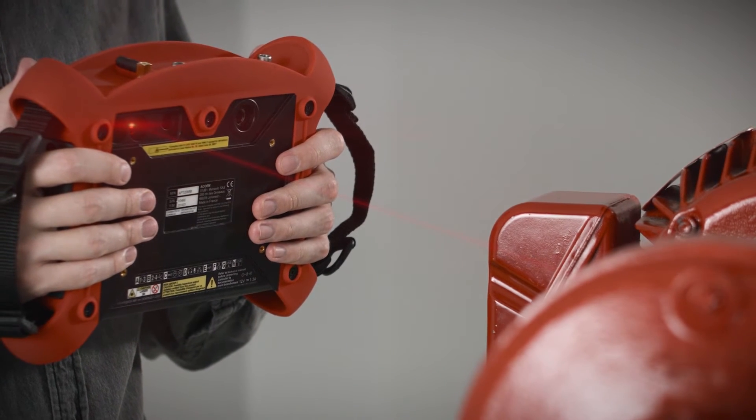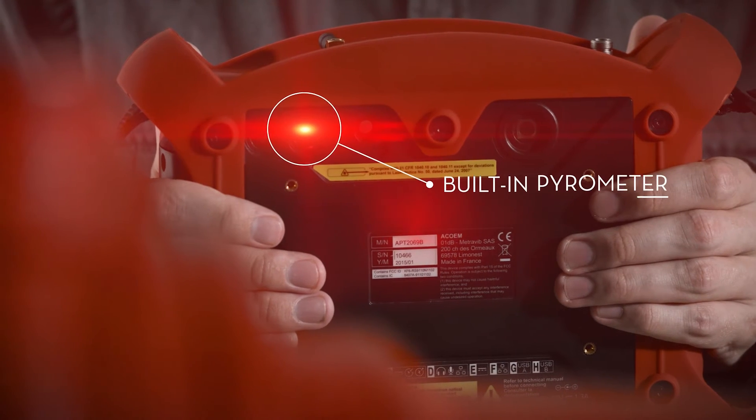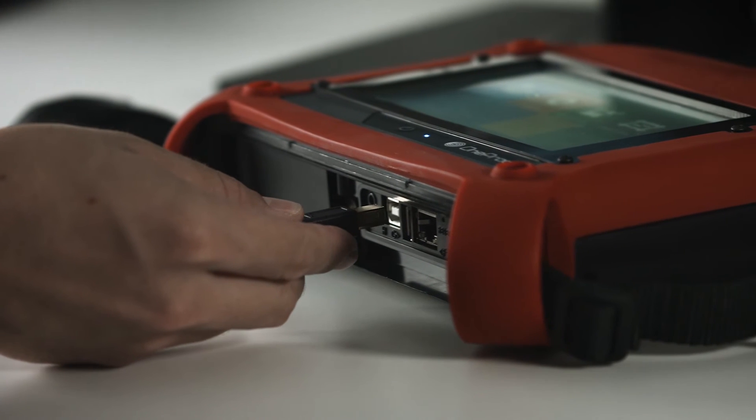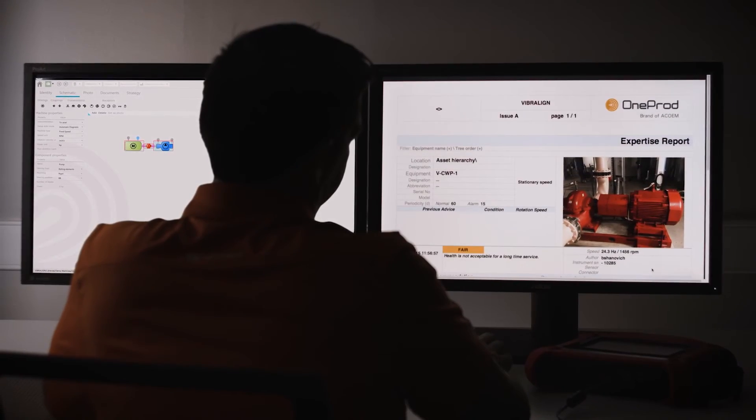The built-in laser pyrometer makes it easy to take the temperature of your machine to verify your diagnosis. After you diagnose your machine, the user can upload the measurement data to their PC and save it in the cloud, where you can access, share, and export a comprehensive report on the state of your machine.